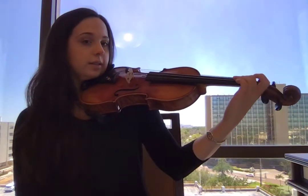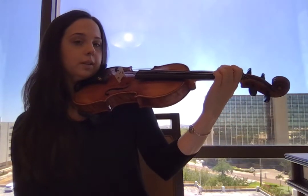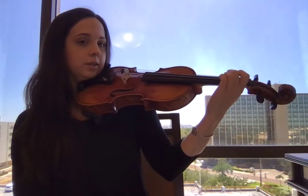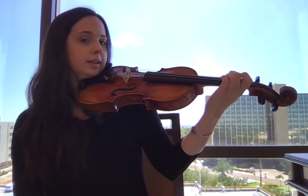Okay, so all together: flat, curved, flat, curved. Let's do that a few more times. Flat, curved. Good. One more time — flat and curved. Good.